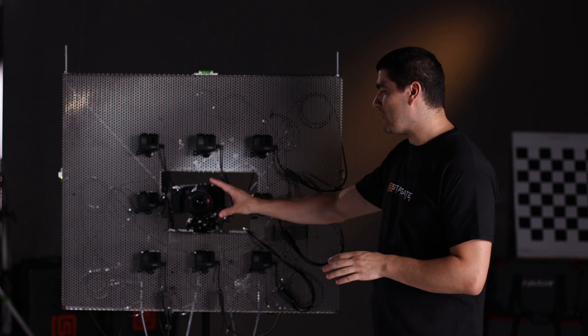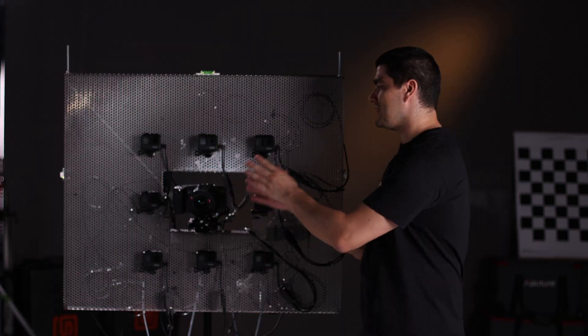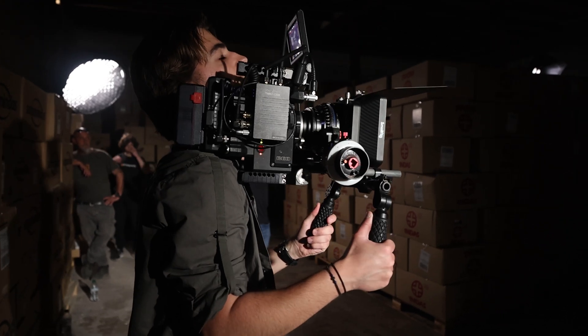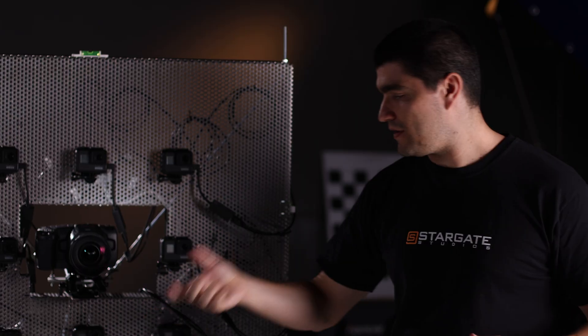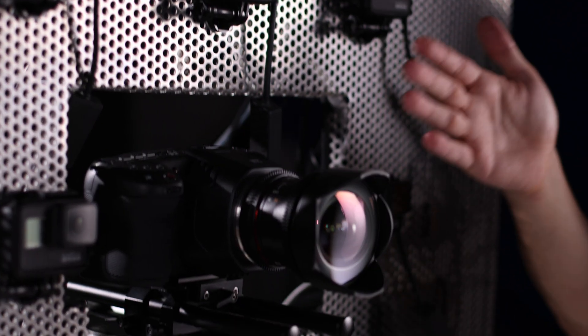So what we have here is the first prototype rig. In the middle you have your shooting camera — in this case a Blackmagic 6K — but we can change that to whatever the production is using, be it a Red camera, Venice or Alexa. Around that are the cameras forming the light field: these 8 GoPros, 3 along the top, 3 along the bottom, and 2 on either side.